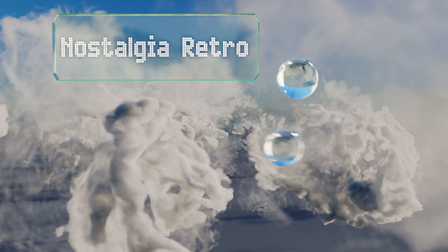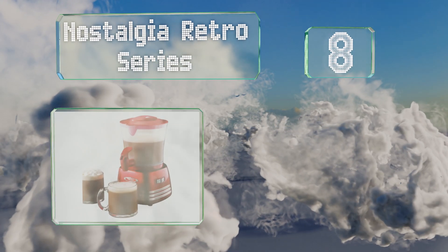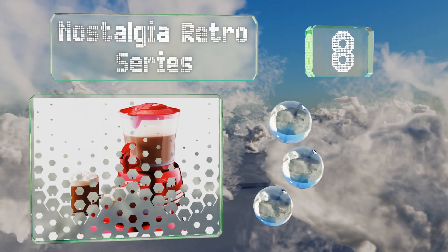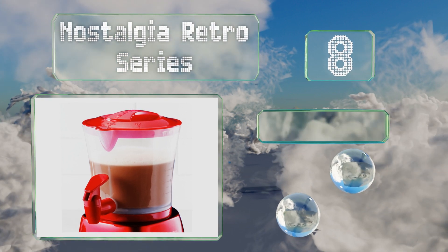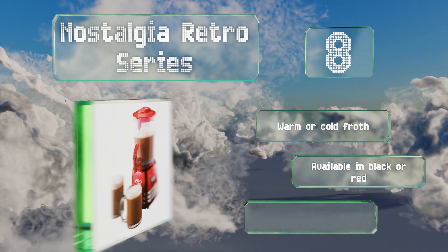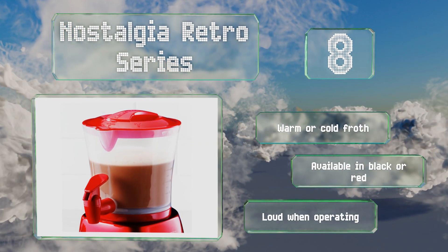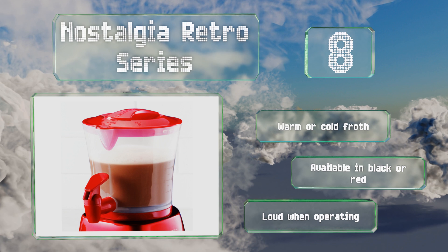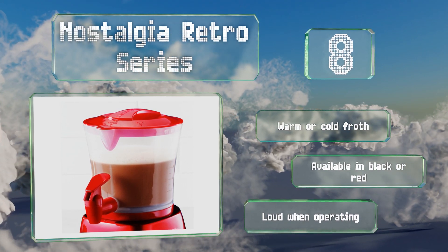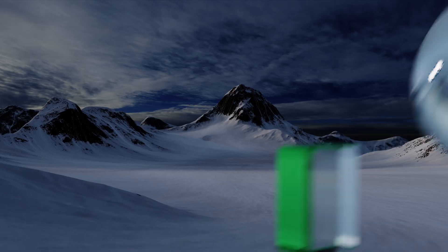Starting off our list at number eight, the Nostalgia Retro Series has an easy-pour spigot so you don't have to remove it from the base to dispense your drinks, which should cut down on spills when your kids decide they want to try using it themselves. The 32-ounce pitcher is large enough for the whole family, it produces warm or cold froth, and is available in black or red. However, it is loud when operating.